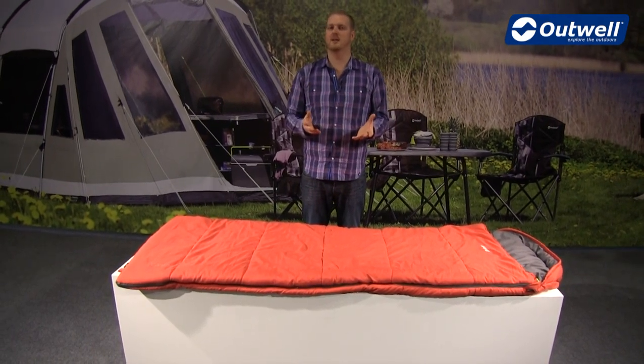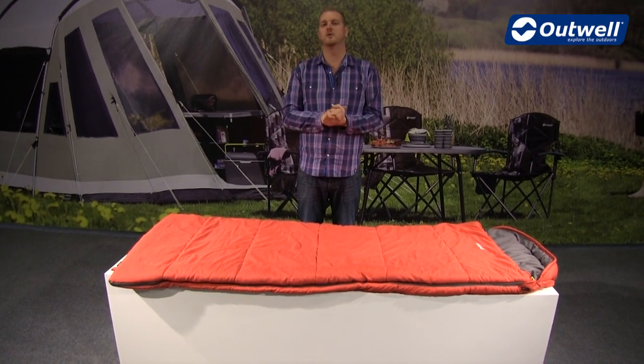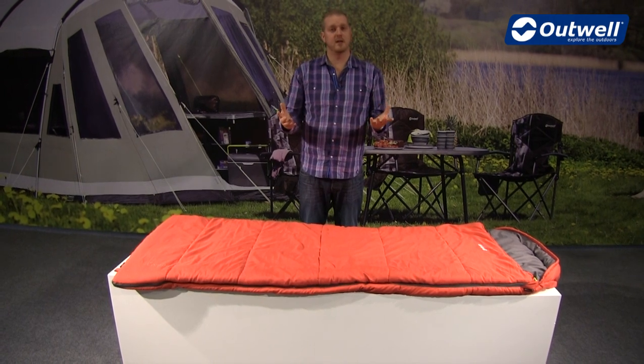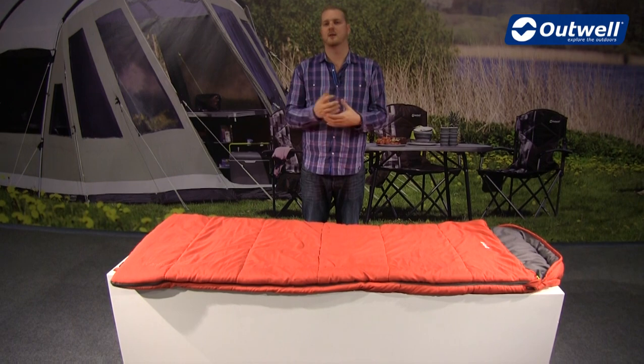It also comes in a capped compression sack, so when it comes to packing it down you'll be able to get it to a good size and it's not going to take up much room when you're travelling. So there you have it — that's all the features of the Campion Luxe sleeping bag. Thanks very much for watching.